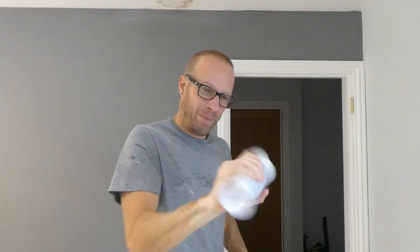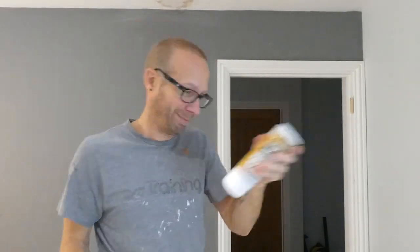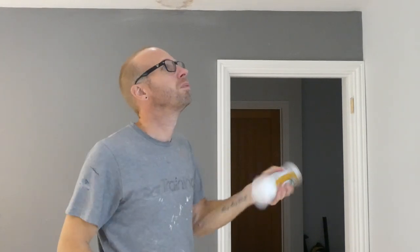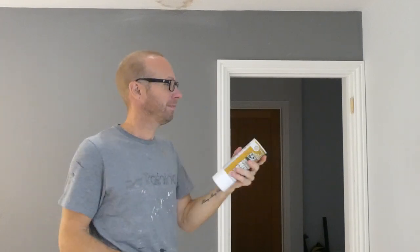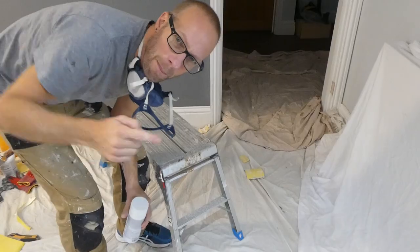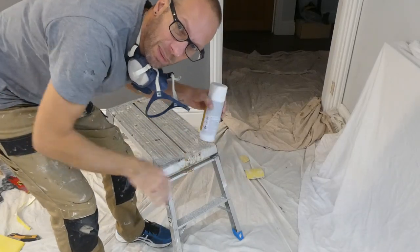Now, this is a rattle can — you've got to give it a good shake before use, then turn it upside down and continue to shake. Make sure that this product is at room temperature, the room itself is well ventilated, and make sure you put a mask on. Make sure you've sheeted the ground because there will be a little overspray and some of the dust will settle.